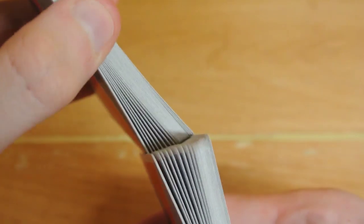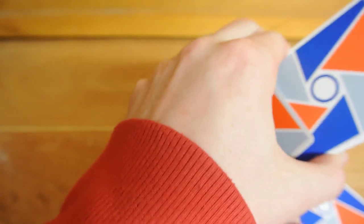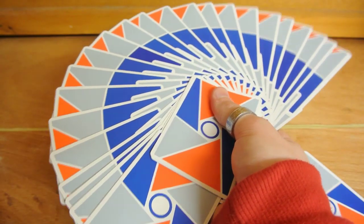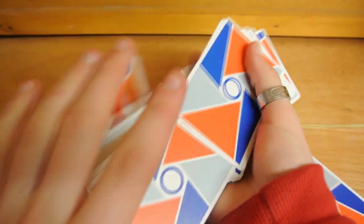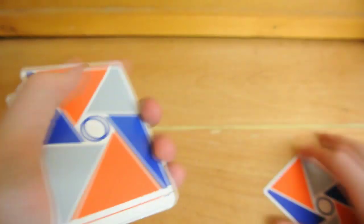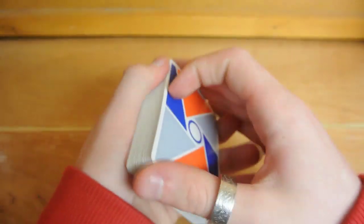We can do a close-up of the Faro on this deck — as you can see it does Faro really nicely and easily, no issues whatsoever. And a giant fan — it does a giant fan really nicely and looks absolutely amazing. A one-handed riffle does that with ease too. Overall it's a really nice deck of cards. It does clump after time but that's quite standard with most decks.